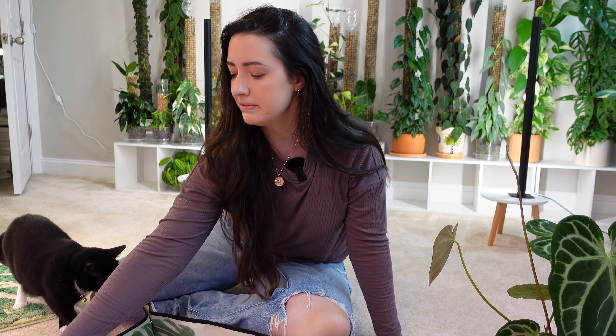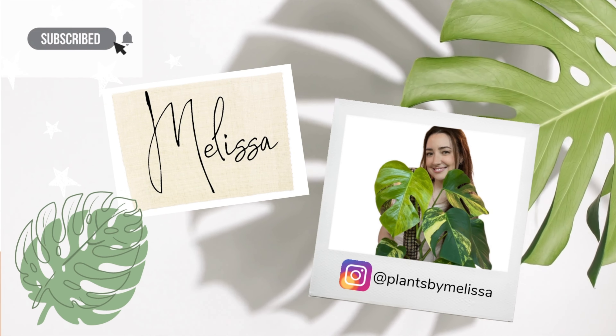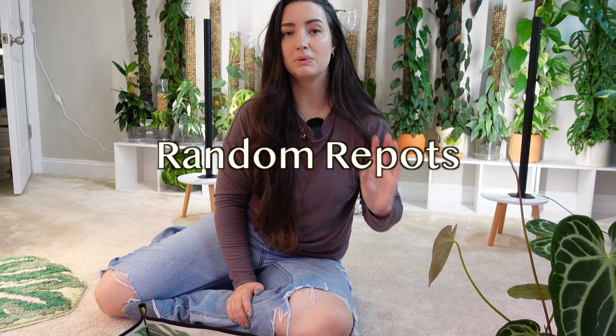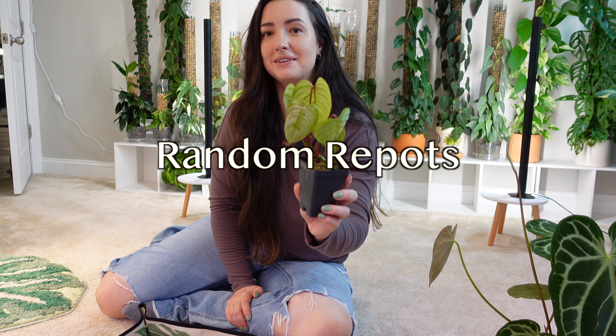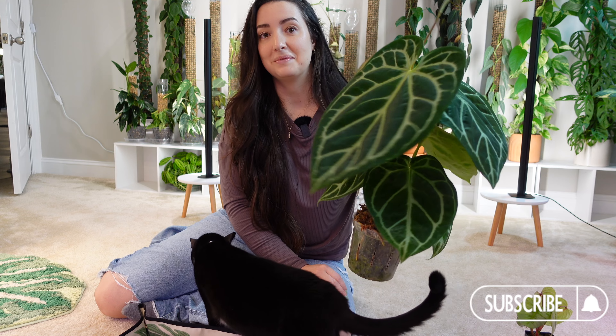Hi buddies, you want to come help me repot? Hey guys, welcome back. For today's video, I figured we would do a couple repots. One is just going to be an upsize and the other one is going to be my new plant baby. I'm going to go ahead and get him potted up and put on a pole. I have an anthurium that desperately needs an upsize, so that's what we're going to be doing for this video.